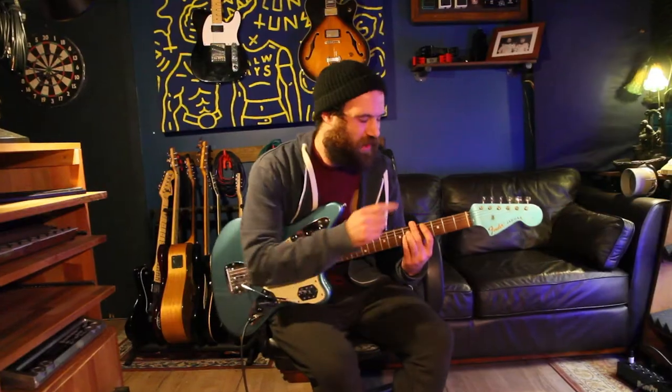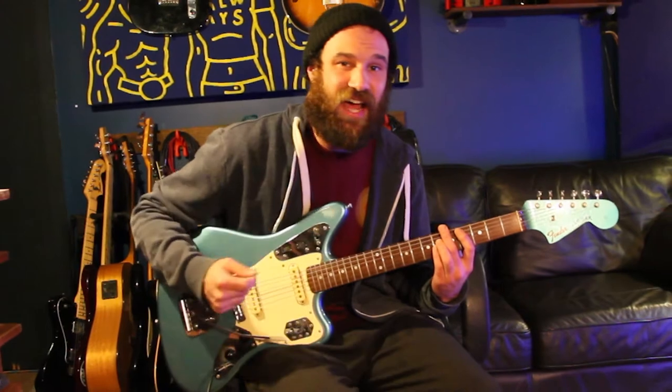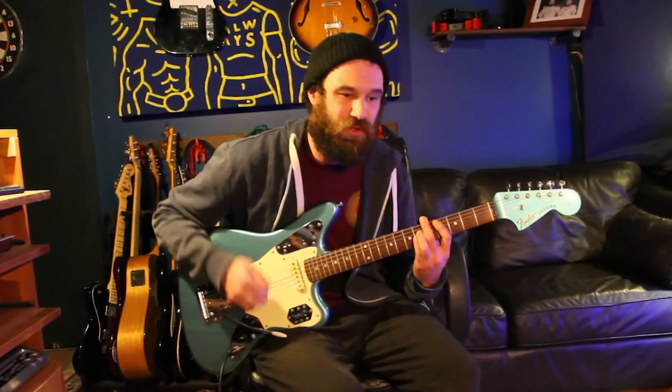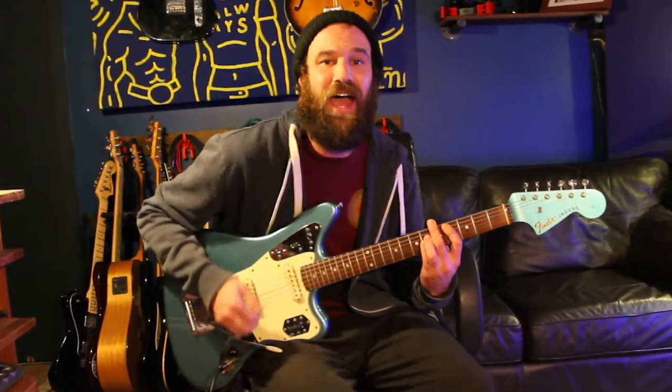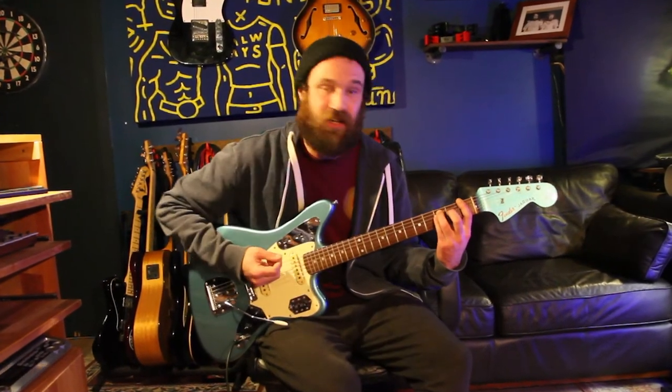We're going to start off with a C sharp — remember, if you're in flat tuning everything just has to come up a fret — but we're on our fourth fret for standard tuning, and we're just going to play eight downstrokes. Then we're going to our F, which is our first fret on our thick string, for another eight notes.